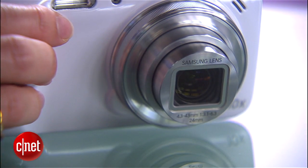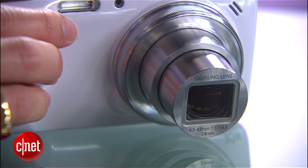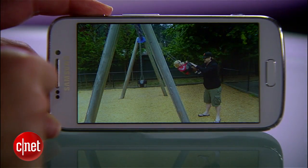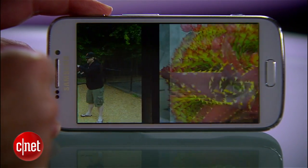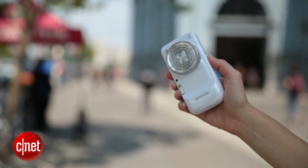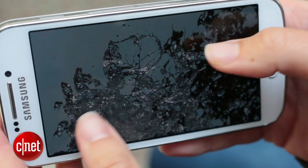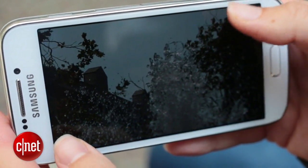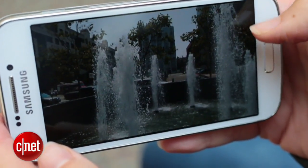If you're a serious photographer, then I don't think the Zoom is going to replace your higher-powered DSLR. I will say that it is a fun, cool idea that yields some better-than-average photos, but for most people, the awkwardly large handset just isn't practical for day-to-day use. I'm Jessica Dahlcourt for CNET. You can catch my full Samsung Galaxy S4 Zoom rundown and all the specs at CNET.com.